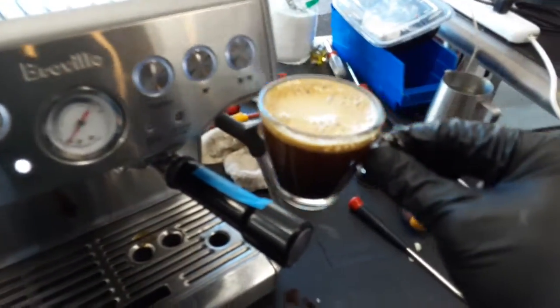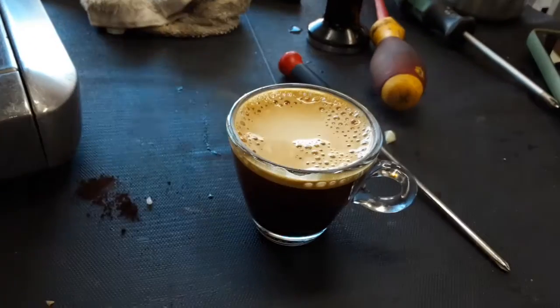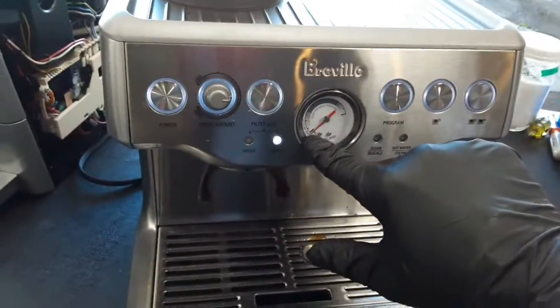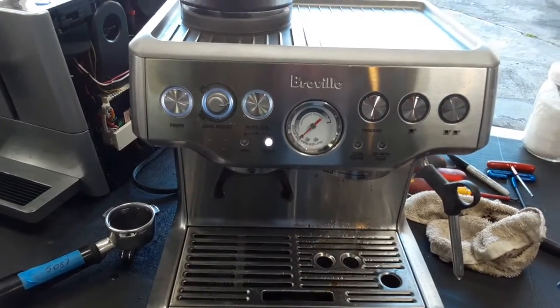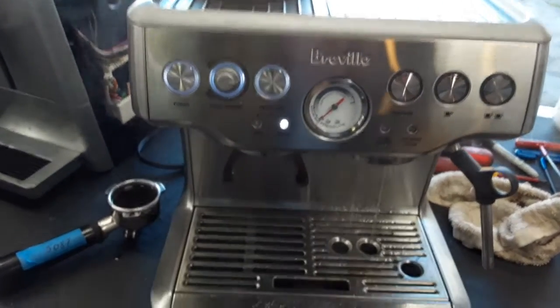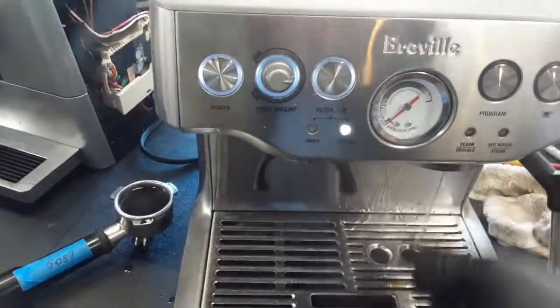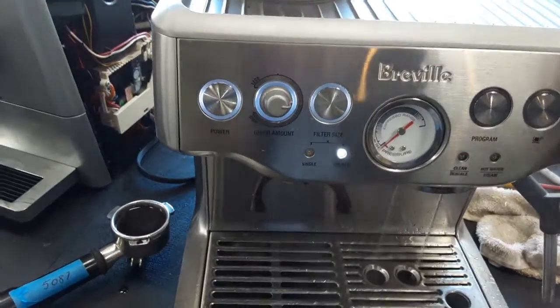As you can see, we had a nice shot of espresso coming out of the Breville. You saw the pressure range moving from here all the way to here — it's definitely pressurizing inside the machine. The flow coming out from the group head is a nice steady stream, exactly how you want it.